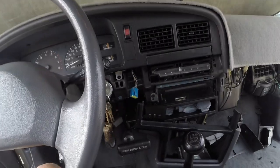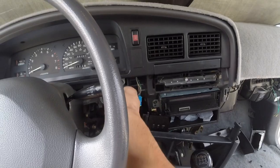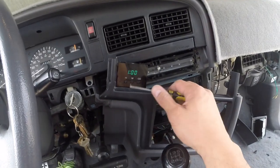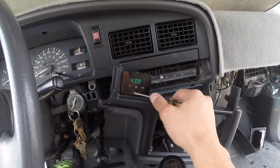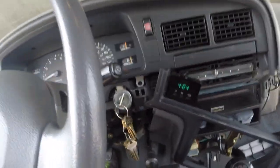Before putting it back together, go ahead and plug it in to make sure it works. There it is — check your buttons — yeah, everything works on it. So we're going to go ahead and get it installed back together.